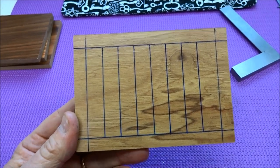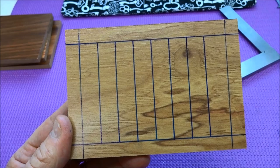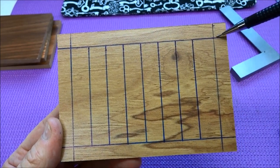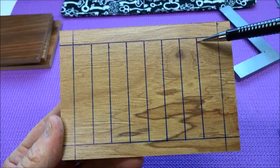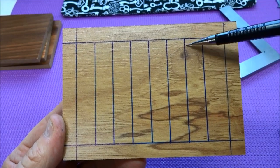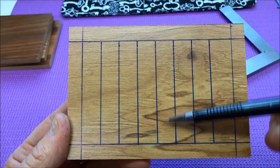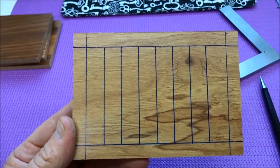Not counting the trip to the hardware store, you've got about maybe 10 minutes invested in this thing. Remember — the border lines you want to draw in pencil. The only ones you want in ink, so you can see them and they won't get worn off when you're Dremel-tooling, are these vertical slot lines.